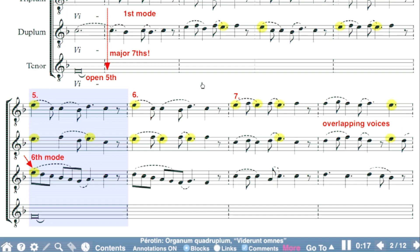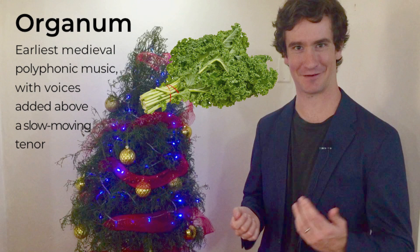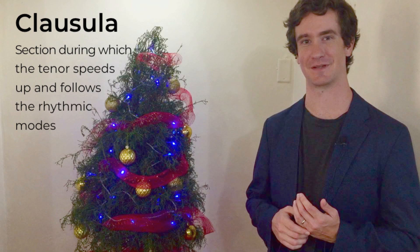Does that remind you of any time signatures you know and love? Another interesting feature about Viderunt Omnes is that, for its time, it was a long work. Most of the work is in the organum style — remember I promised we'd get back to it? In an organum, the tenor voice can mostly be described as a sustained drone. But in one section, Perotin speeds up the tenor voice so that it follows the rhythmic modes. Such a section is known as a clausula. Our clausula is short in the context of the piece. Let's hear the whole thing.